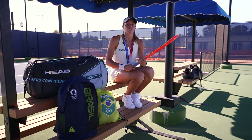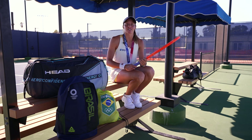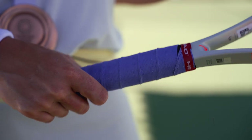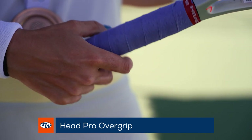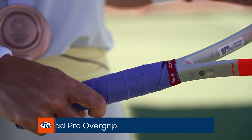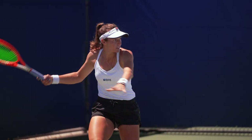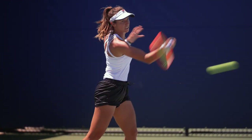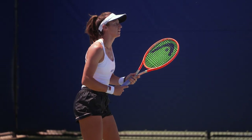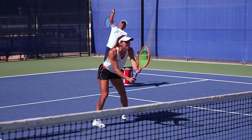Especially in Tokyo, the humidity was so uncomfortable and it was very hot. And so this grip — the Head Pro Grip — was amazing for my sweat. It always kept my hands dry when I was playing, especially during the day in the late morning and in the afternoon when it was extremely hot and humid. It was amazing to just hold the racket and not let it slip.